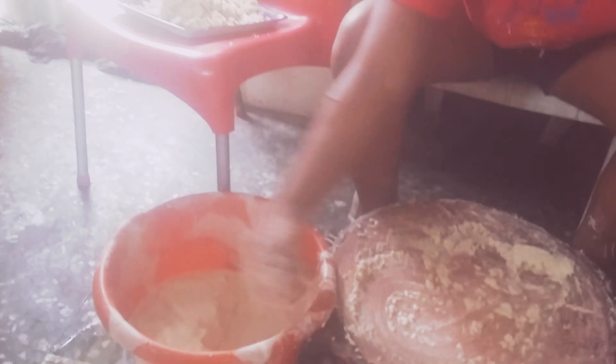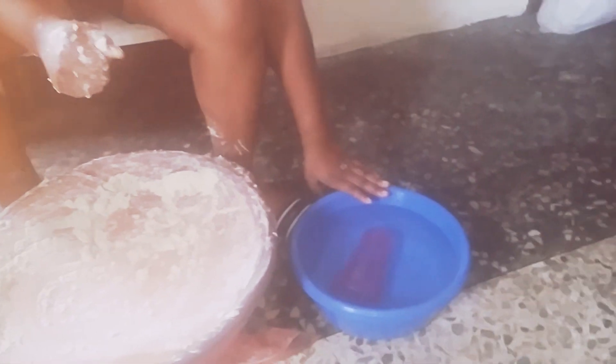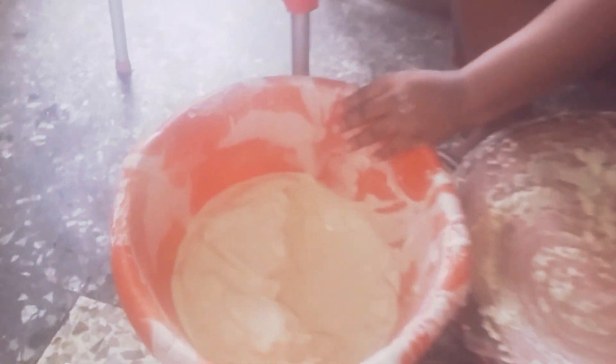When you blend the corn, you now start and it goes through the process. What I'm doing — you must have a basin of water, a bowl with a sieve cloth, and then this is my ground or blended corn.